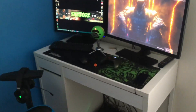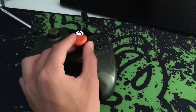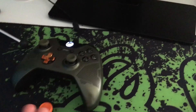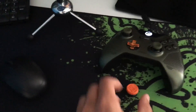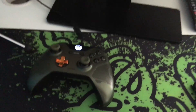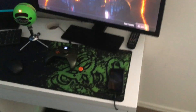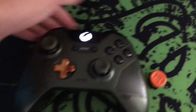Over here I've got a Control Freak — I only really need one for the aiming on Call of Duty. It's pretty much like a scuff for $20, it just makes jumping so easy by pressing that button. I recommend getting a Control Freak over a scuff — it's literally just better quality and you don't have to worry about trigger stops for different games.